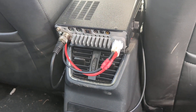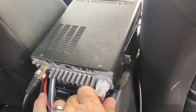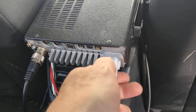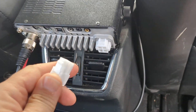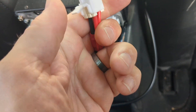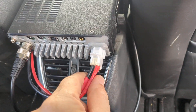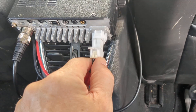Here's my quick and easy FT891 power pole mod. You take the original connector that you struggle to get in and out, you take the clip, you bend it all the way up, and then maybe cut it off — and now you have a power pole mod.